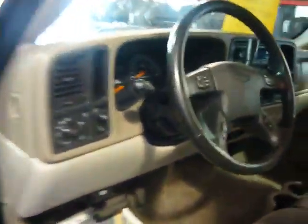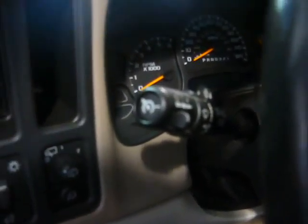One of the options this vehicle has is dual climate control for the air conditioner and heater, so the passenger and driver can control their own temperature. Another great option is the driver controls on the steering wheel — you can control the radio through the steering wheel. You also have the driver information center on the bottom, with additional radio controls on the steering wheel as well. This vehicle also comes equipped with cruise control on the lever, and traction control.